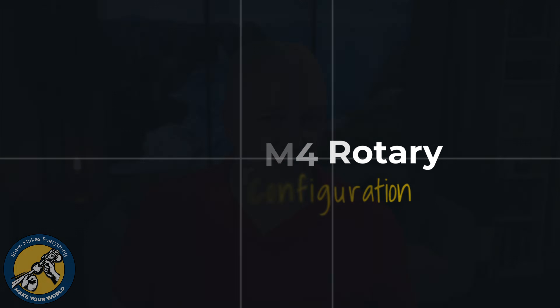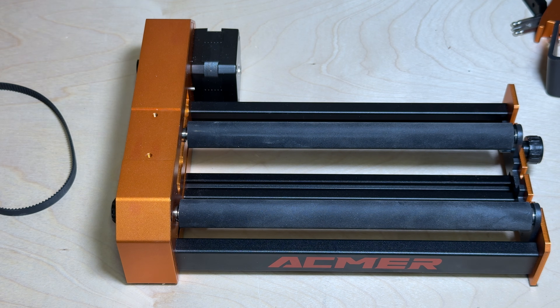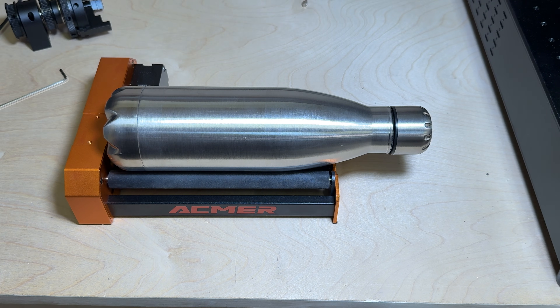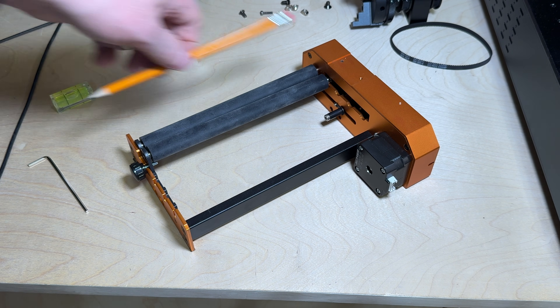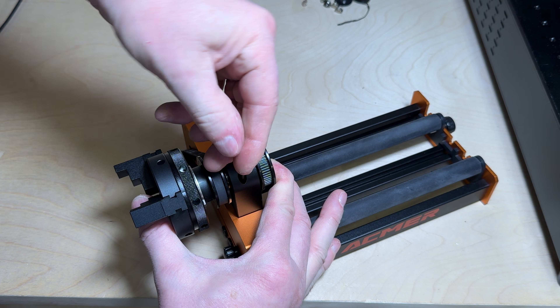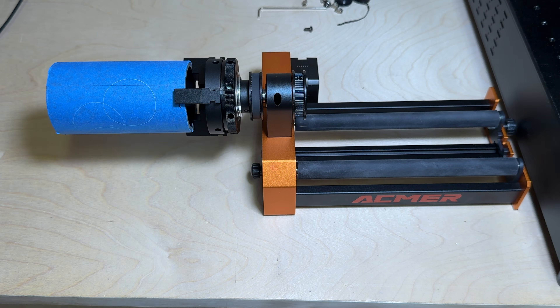Now let's look at some of the configurations you can put this hardware in — I'll show you five of them. The first is pretty obvious: take the chuck off and you're left with a basic roller. You can just drop a bottle on and do your engraving, and adjust the rollers in and out for wider or narrower items. The second way is to put the chuck back on in the opposite direction so it sticks out beyond the outside edge of the rotary, allowing you to engrave things that might be a bit bigger.